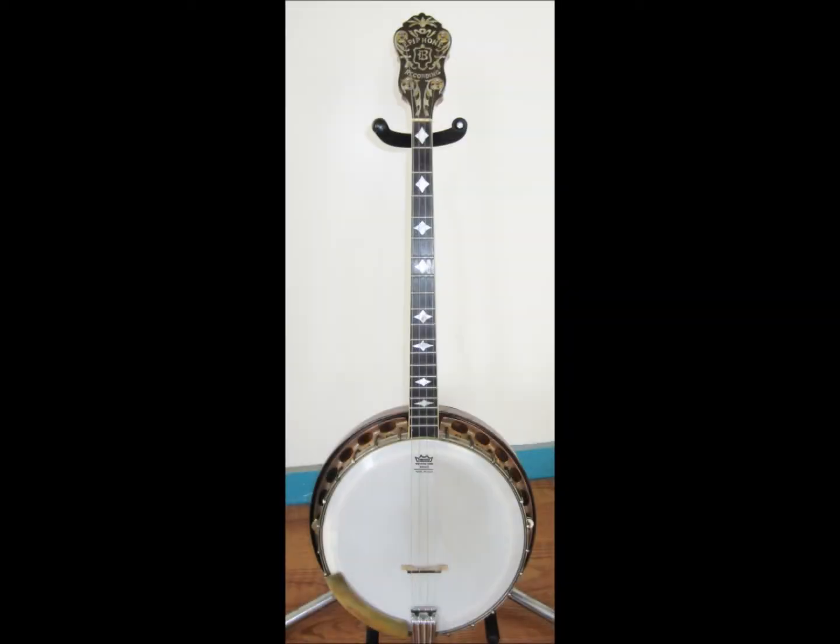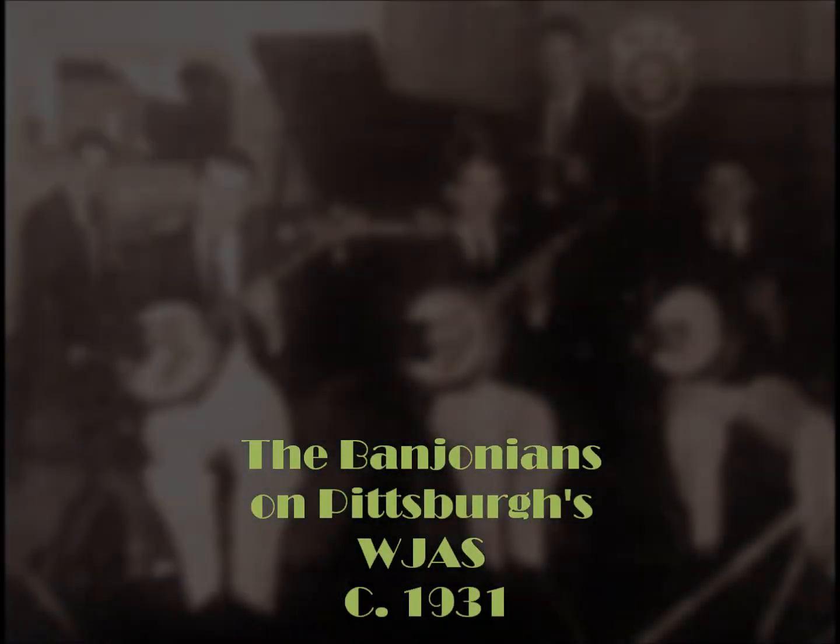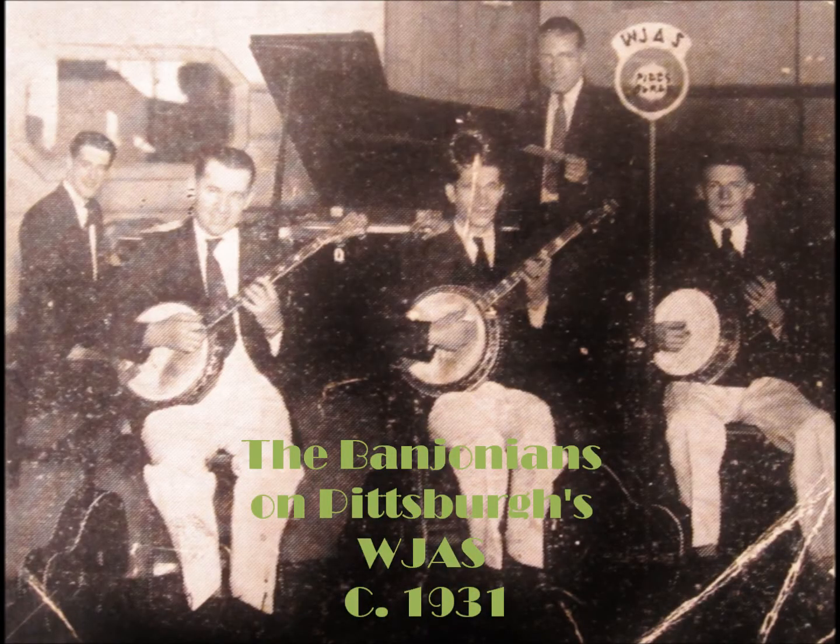Hi everyone. What we have today is an Epiphone B, also known as the Bandmaster. This particular banjo has a little piece of Pittsburgh history, as it was featured in the Banjonians, which was a band that played pop music on Pittsburgh's WJAS between 1931 and 1935.